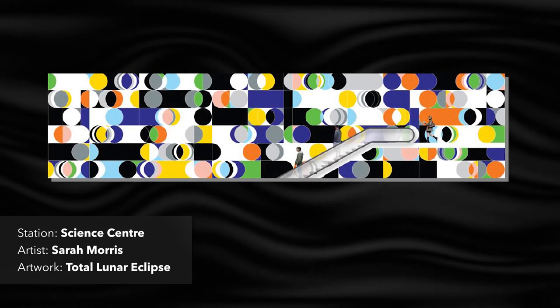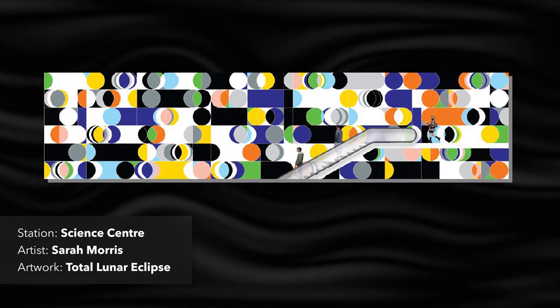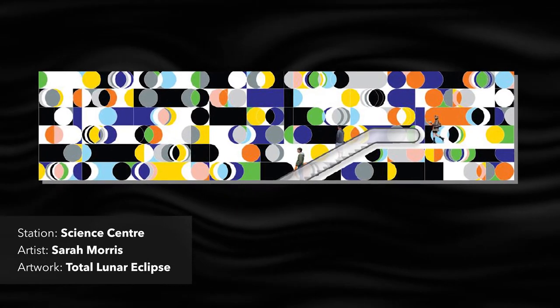Total Lunar Eclipse is a vibrant and colorful wall painting by artist Sarah Morris. The work is made of porcelain tiles that have been silkscreened by hand.